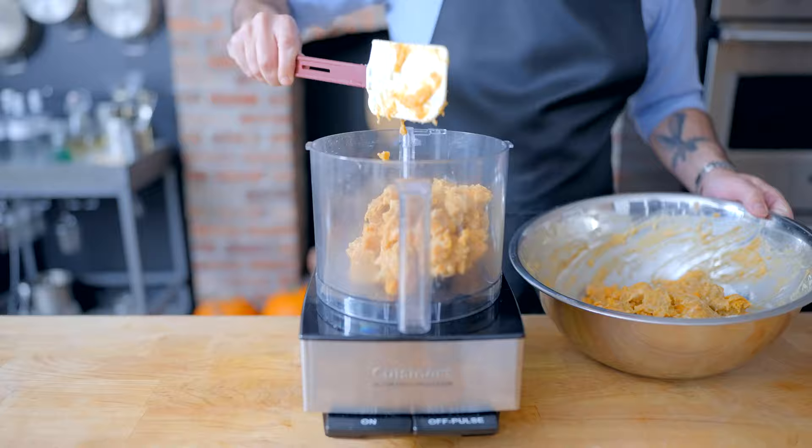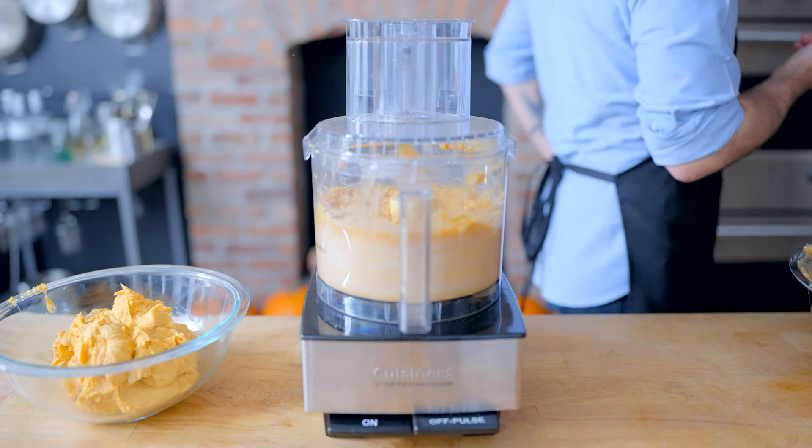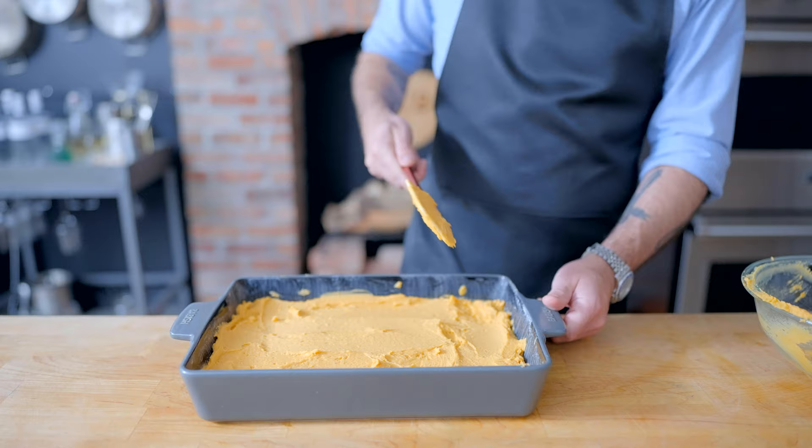Once again, we're placing this in a 9x13 casserole, this time generously lubed up with unsalted butter. Spread it around nice and evenly. Whatever you do, don't taste it because it has eggs in it. Andy, I said no tasties. You're difficult.